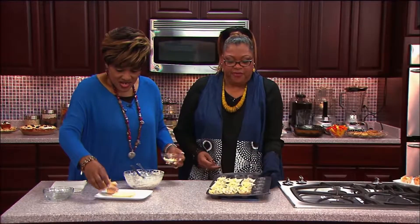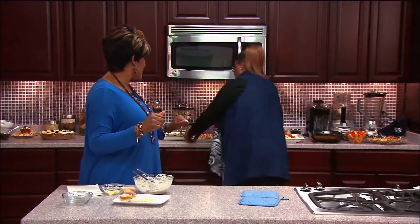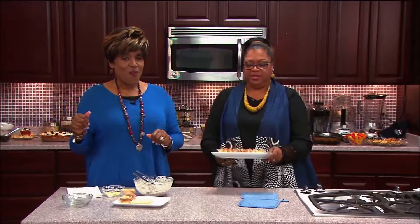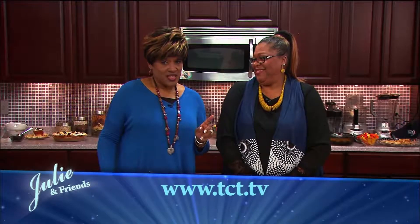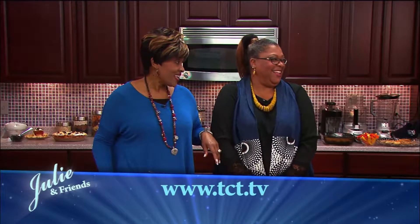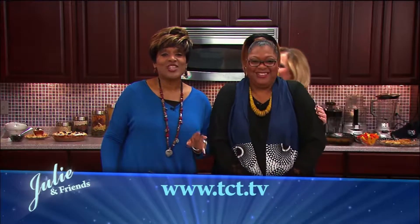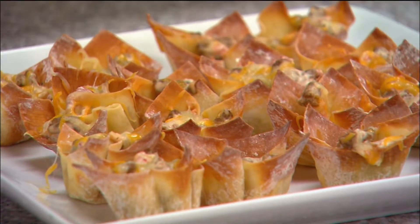Another five minutes, and we already have some ready. Patricia's bringing them over — voila! Don't forget, you can get any of these recipes on the Julian and Friends page at the TCT website, tct.tv.